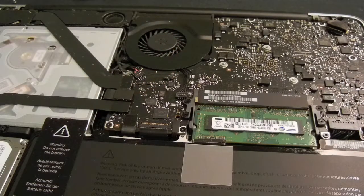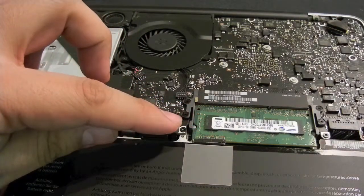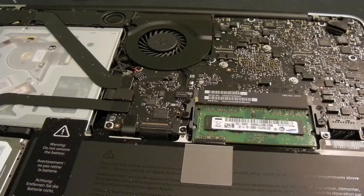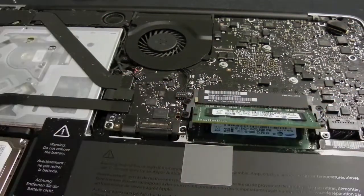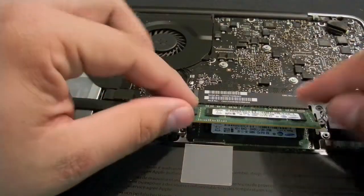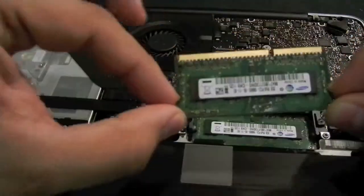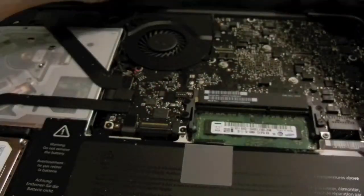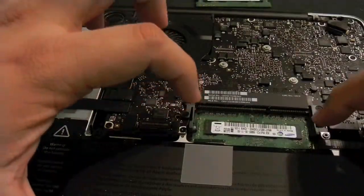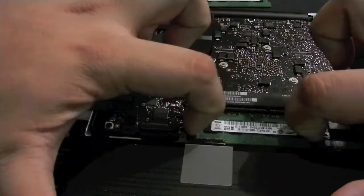Pretty much what we're going to be doing is push the levers on the side of the memory outward, and the memory should pop up at an angle. It's pretty easy — and let's see if it's as easy as it says. It indeed was! Now you have access. Do not touch the middle of the part; try to go from the side. So that's one stick out — that's the original two gig — and then we have another one.